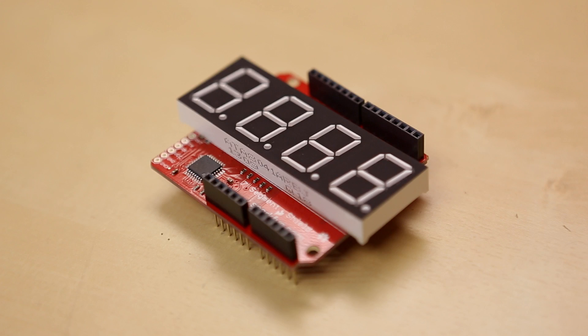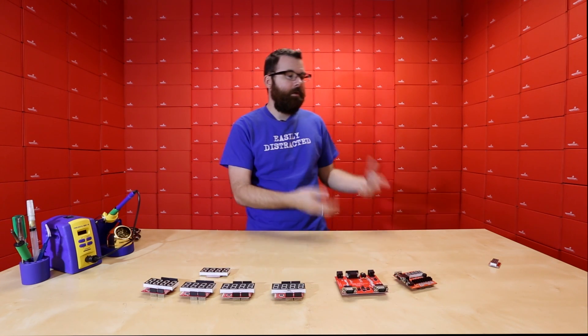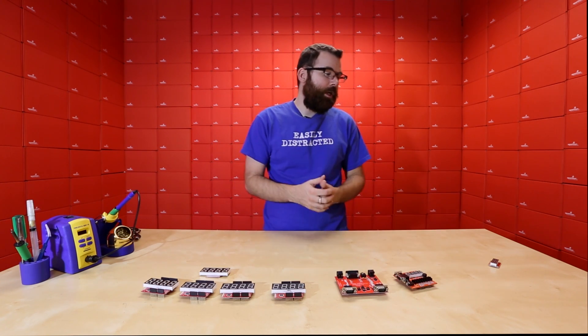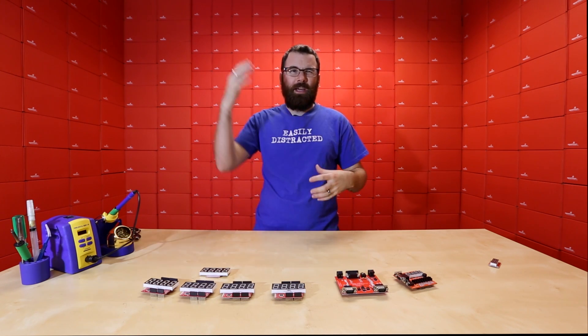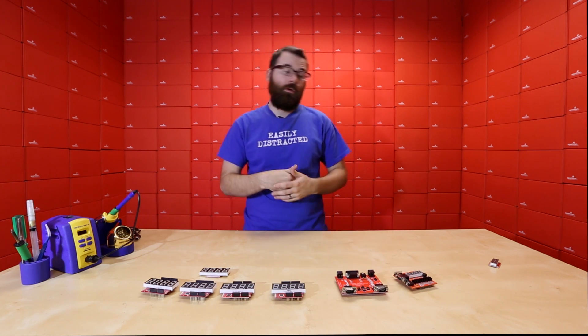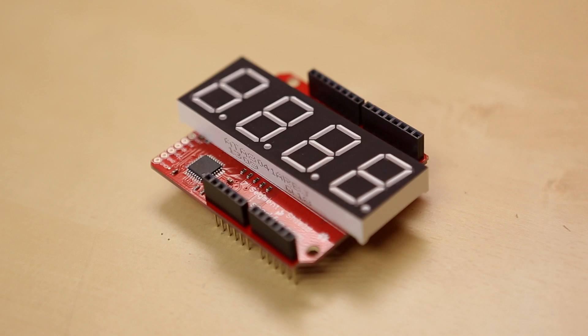Let's talk seven segments. They're very common — you see them everywhere: alarm clocks, microwaves, things like that. They're really easy to use and very versatile. Whenever you need numeric output like a countdown, a counter, scorekeeping for games, seven segments are really cool.